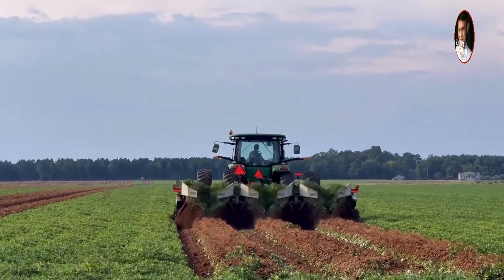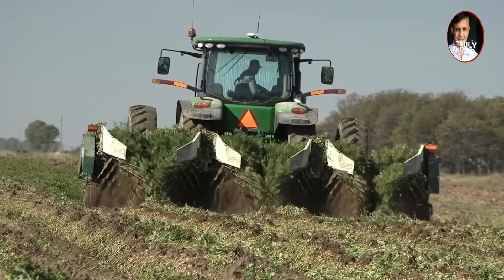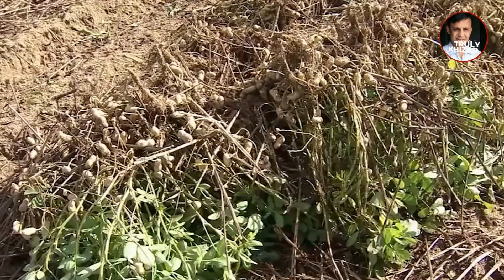The design at the end of the machine can turn the processed peanuts over. The peanuts from the back four rows are placed on the ground facing up and down, so that the sun can shine on all of them evenly. After a week of sun exposure, another machine is driven to turn the peanuts over.